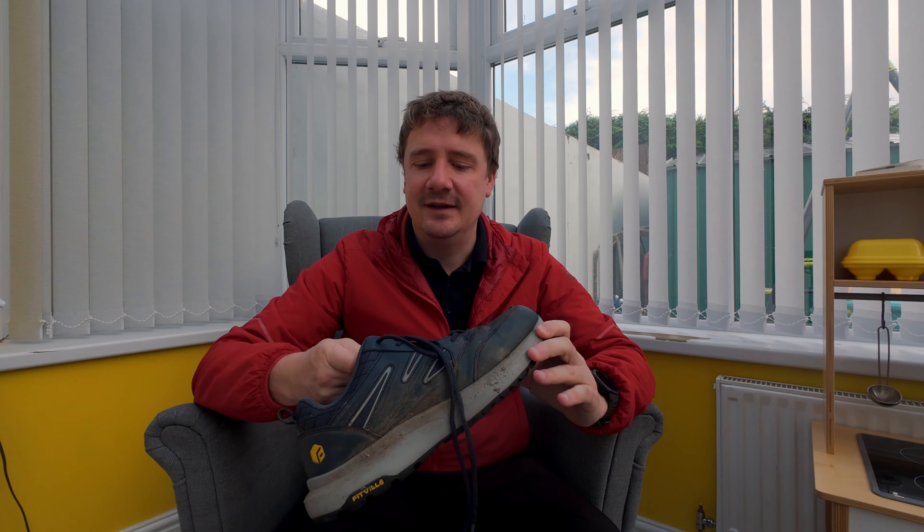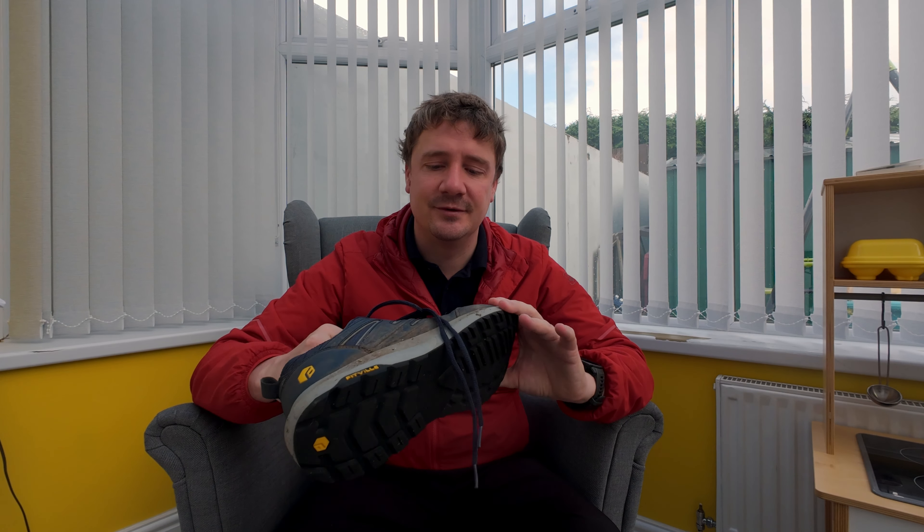One interesting thing about Fitville is they market themselves as a company very much focused on foot comfort and reducing foot pain. They've got quite a few patents around different sole designs and grips, and they're available in different widths as well — so if you've got wide feet they'll fit more comfortably and help avoid injuries. They're well worth considering if you have foot pain from hiking or trouble getting a decent fit.